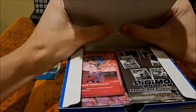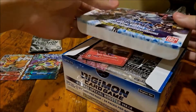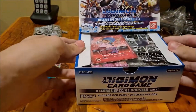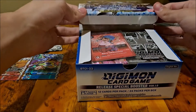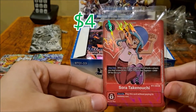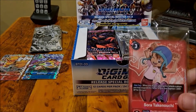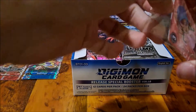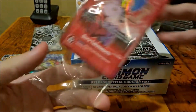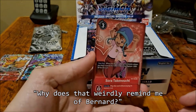Pop that bad boy — I don't want to damage it so I'm trying to be really careful. There we go. All right, here's where the magic happens. I got Sora Takenouchi — I'm not saying that right, but that's cool. I would have liked the Tai but that's all right. What kind of card is this? Does she fight alongside? There's a tamer slot — I like that. It weirdly reminds me of Bernard.